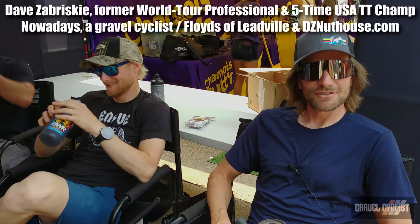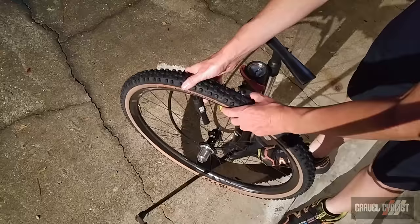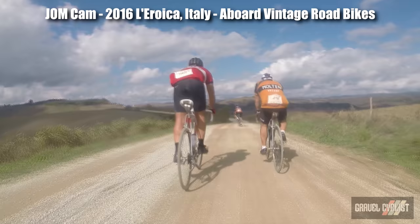Tip number one: don't have too much air in your tires. You want them a little soft so they grip the road. Tire pressure is arguably the most important factor to overall comfort on a gravel bike, and during a descent it's a huge factor to safety.